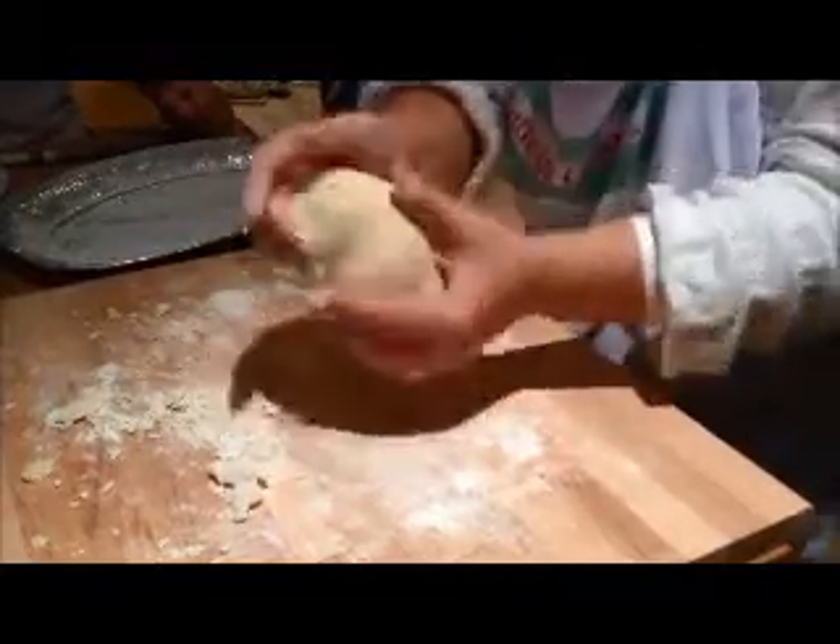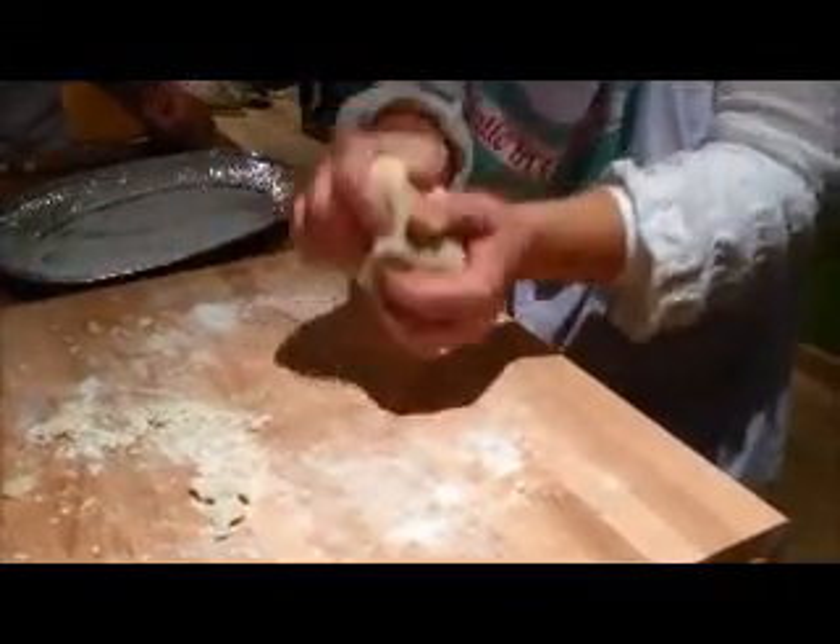I missed a bit — you boil the potatoes first with the skin, yeah? It's important to leave the skin and then peel it after.